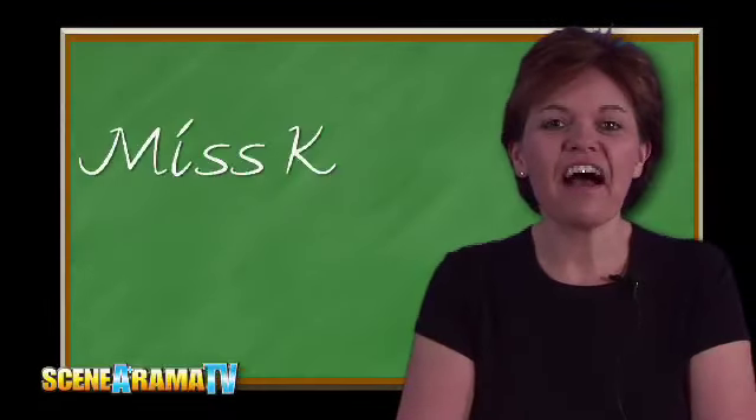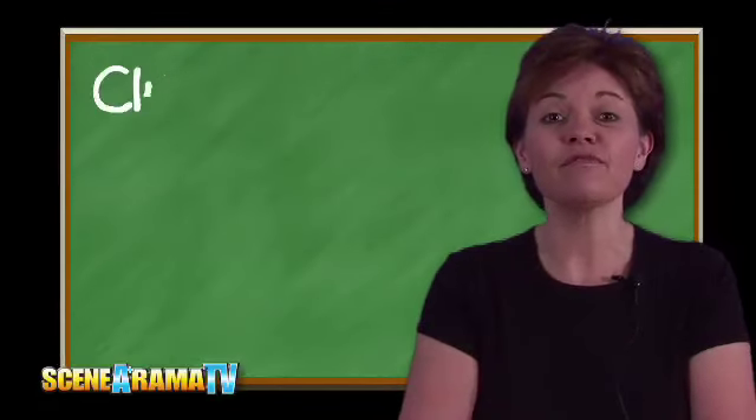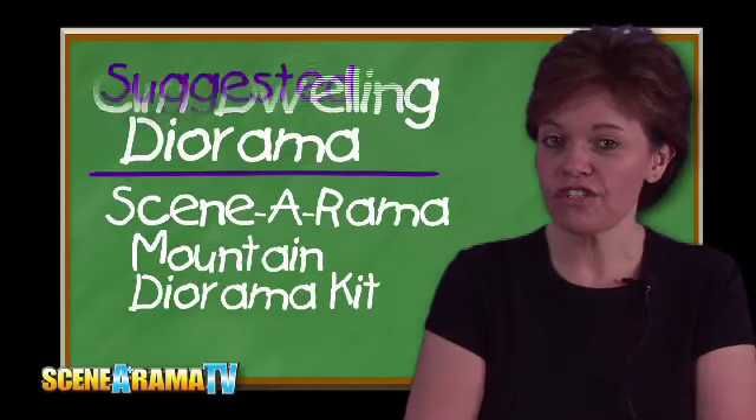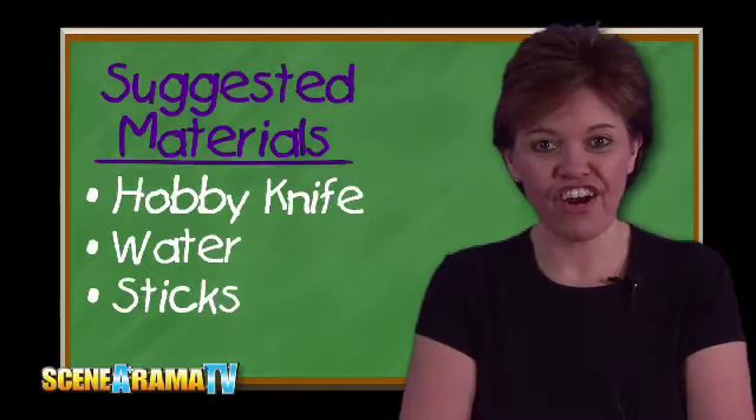Welcome to Scenarama TV. I'm Miss Kelly. Today, Papa Tom is going to be making a Cliff Dwellings Diorama. He'll be using the Scenarama Mountain Diorama Kit. Some additional things you'll need are a hobby knife, some water, and some sticks from the backyard. Now let's go over to Papa Tom and see how to make a Cliff Dwelling Diorama.